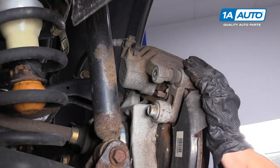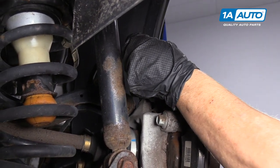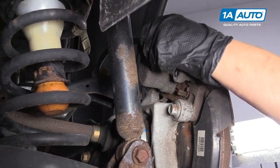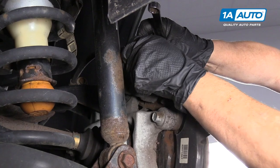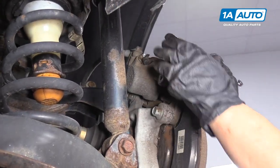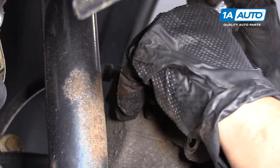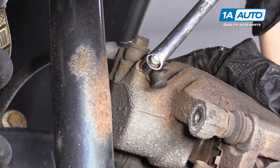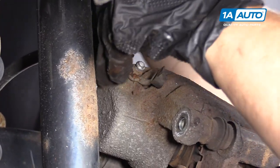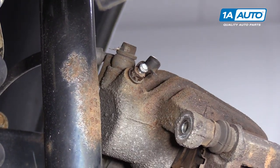Now in this particular 2012 Equinox, it has ABS in it. When dealing with ABS on a brake service, you have to push the piston back with the bleeder screw open to avoid any ABS module damage. So this is a 10 millimeter wrench. I'm going to put it on the bleeder screw, give it a quick snap. I like to turn it just about a half a turn. We're all set there.